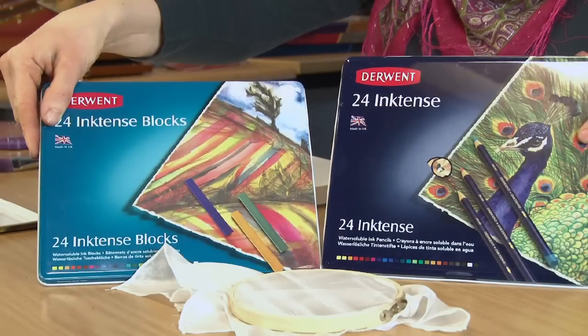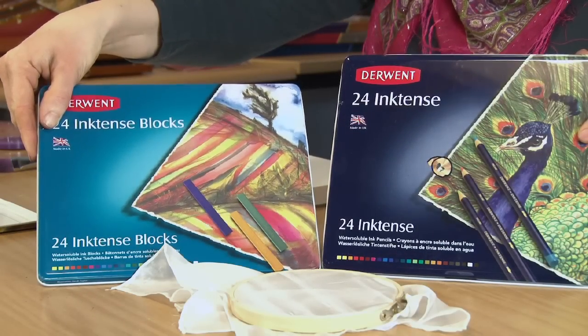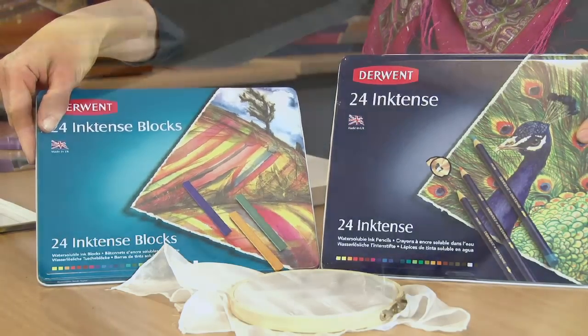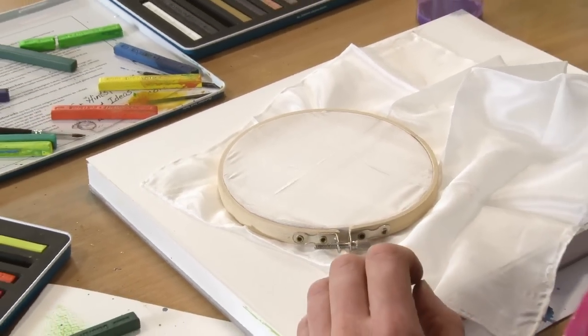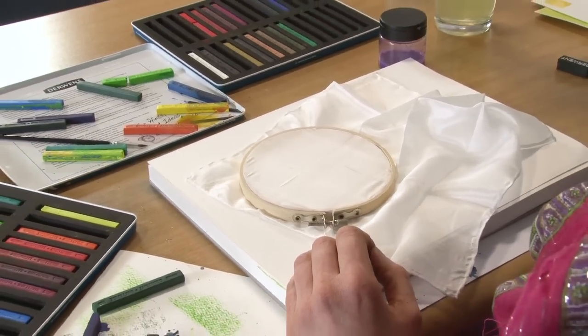The great thing about Inktense pencils and Inktense blocks is that you can use them on silk, with some fantastic results. I'm just going to show you now how easy it is to do that — silk painting with the Inktense range. Really easy, and you can get some great results from it.